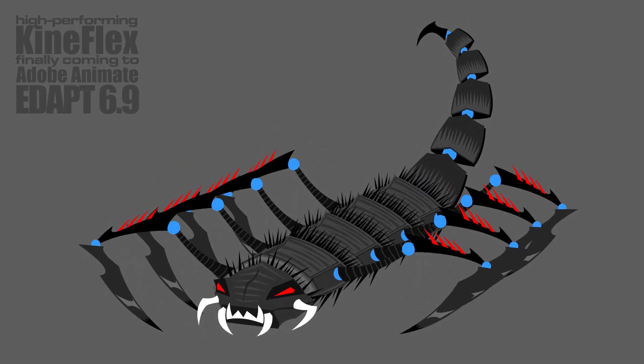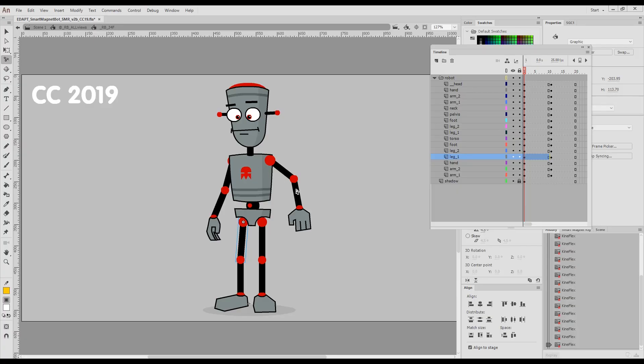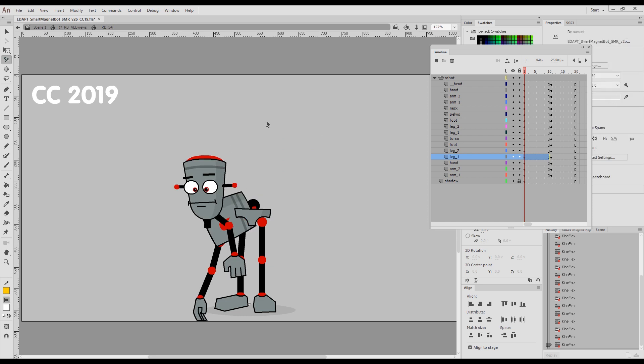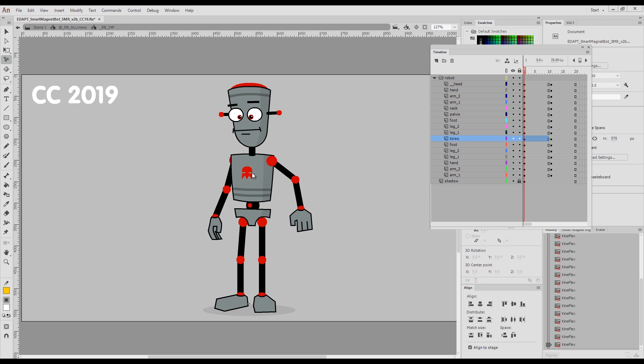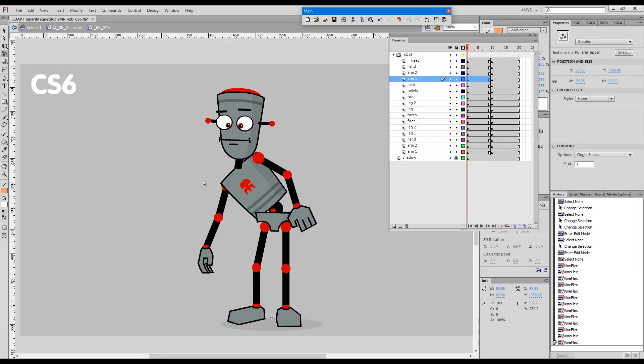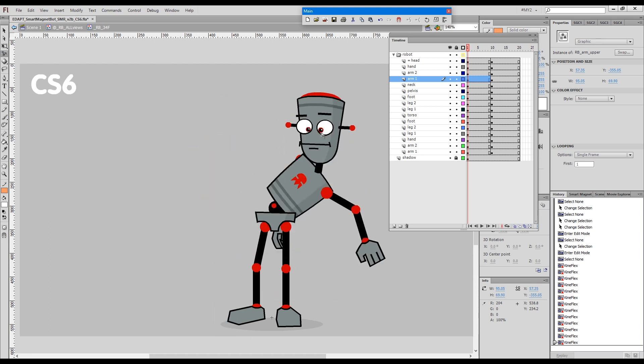Many of you will be aware that with the introduction of the so-called advanced layers in Animate 2019, Adobe crippled Kineflex performance. Up until now, there has been significant disparity between Kineflex's performance in Flash and Animate.